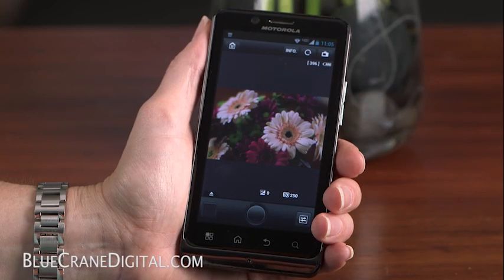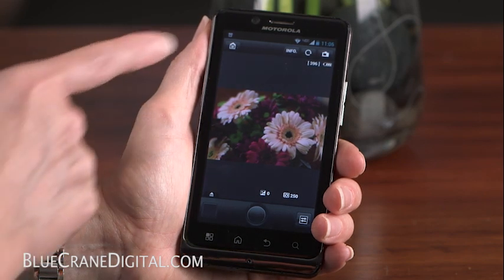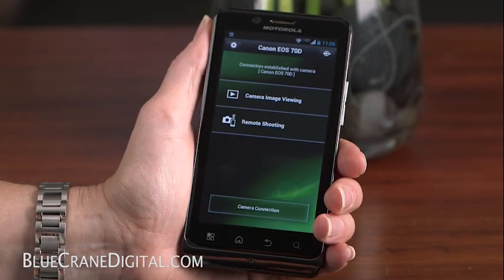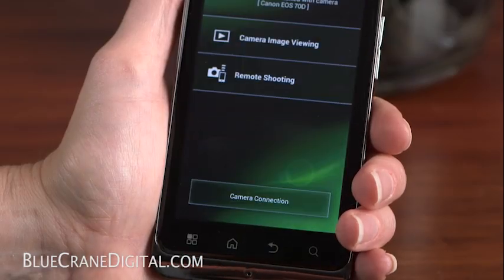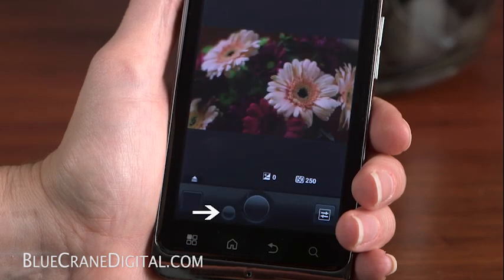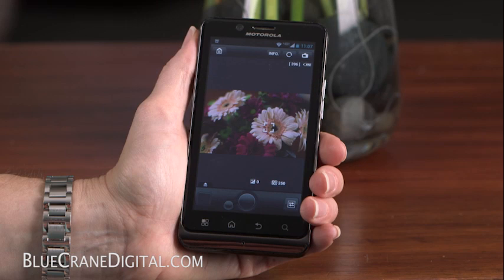If you prefer to separate the shutter function from the AF button, you can do so by activating it from the main menu. Tap the Home icon at the top left of the screen. Tap the gear icon and select Show AF Button. Now, go back into the Remote Shooting screen. You will see the AF button below the shutter release. Tap the screen to select a subject to focus on.